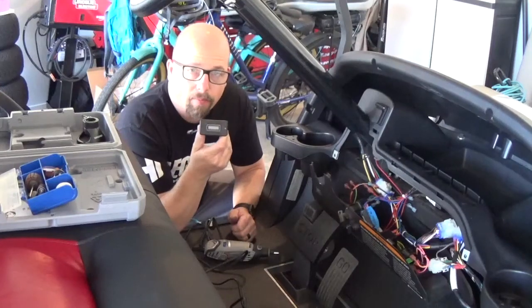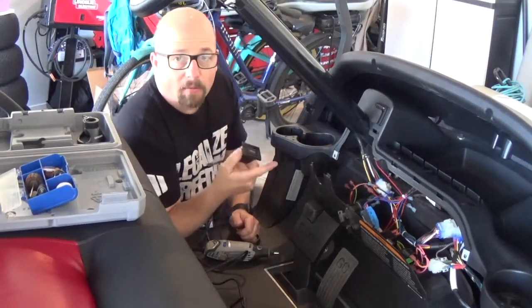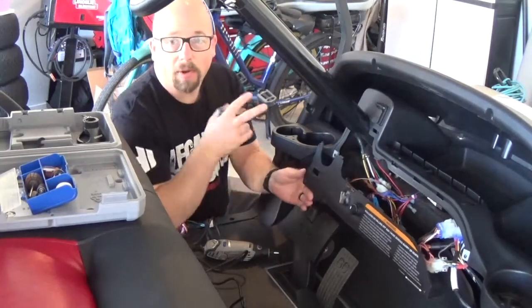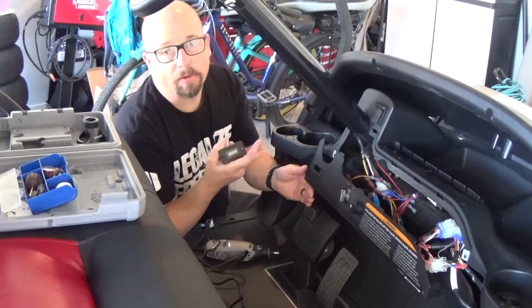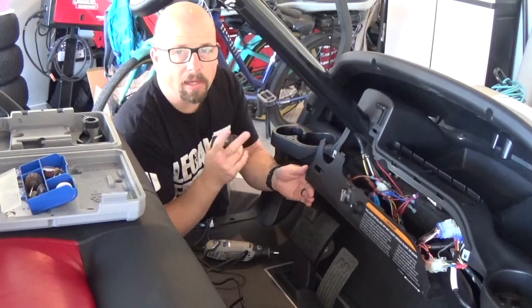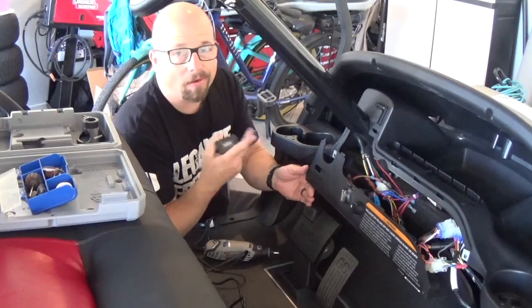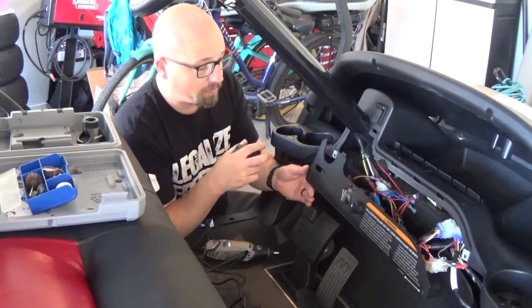I wanted to get my battery meter, battery indicator in here. I did figure out the wiring for the blinkers — that was a simple fix. I actually had the right and the left backwards. I called the company and the tech said it's a common problem, people do it all the time — switch left and right. Sure enough, the blinkers work perfect.